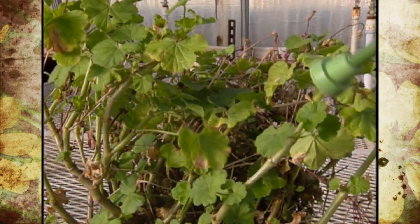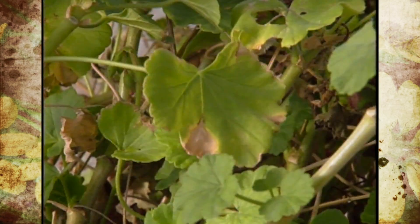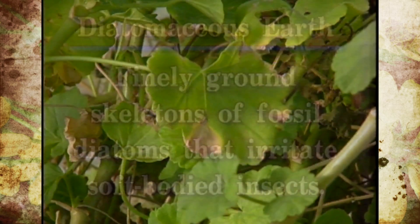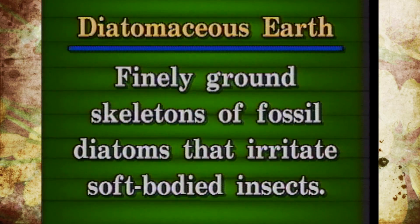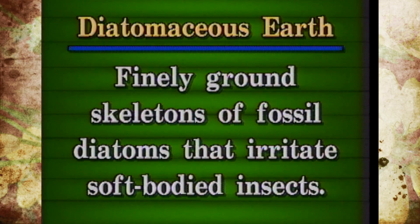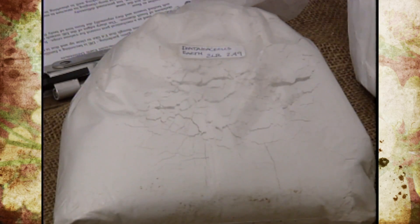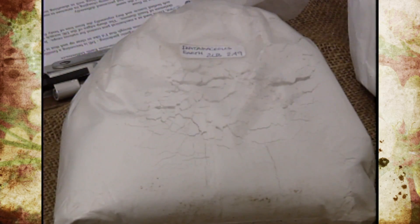The confusion comes into play when people see it sold for a pool filter, and there are some differences. The diatomaceous earth for pest control is really just sharp edges of finely ground skeletons of fossil diatoms. These sharp edges actually scratch the waxy or oily layers of soft-bodied insects, and they reportedly die from loss of body fluids or dehydration.